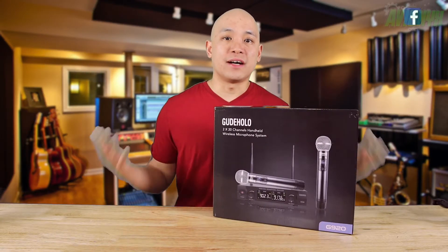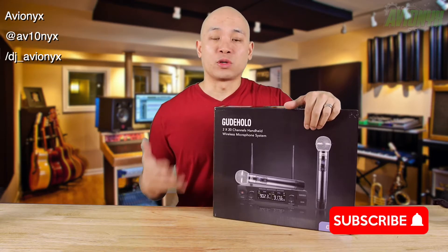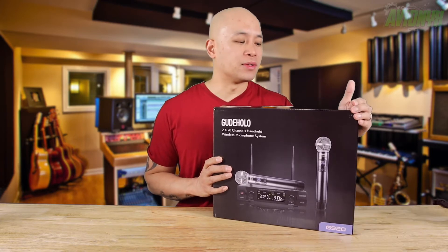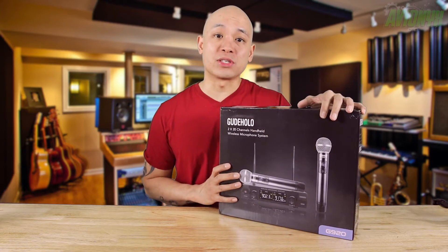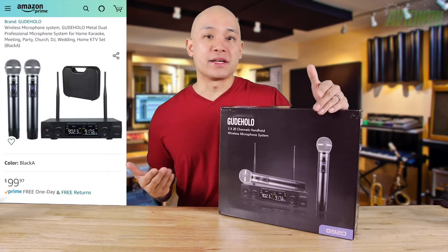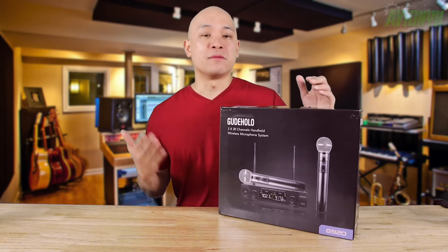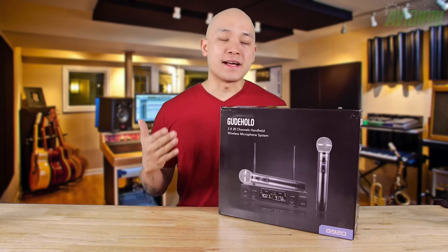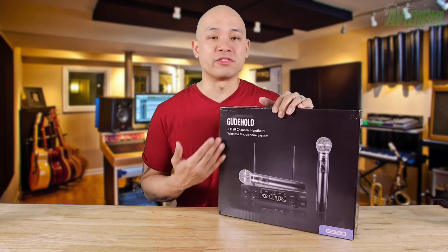What's up guys, welcome back to my channel. I'm your host Avionics. If you're new to the channel, please consider subscribing as I put out quite a few videos throughout the month. Today we are taking a look at — I want to pronounce it — GoodHolo. They make this dual wireless microphone set available on Amazon for a hundred dollars. If you're looking for an inexpensive and reliable dual microphone wireless set, please use my Amazon affiliate link down below in the video description, as using that link at no extra cost to you will help support this channel.